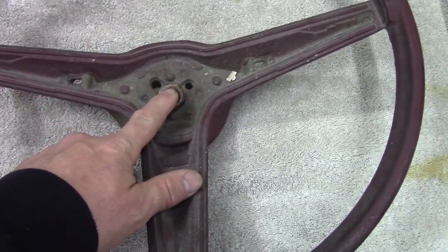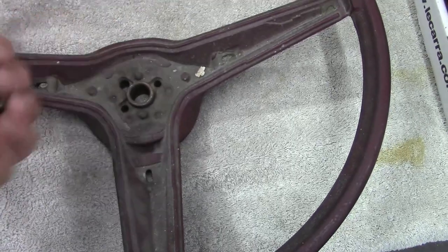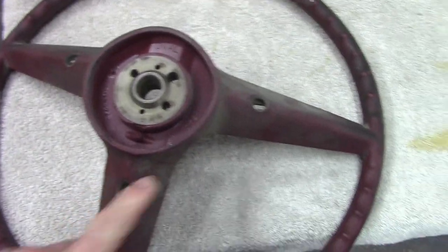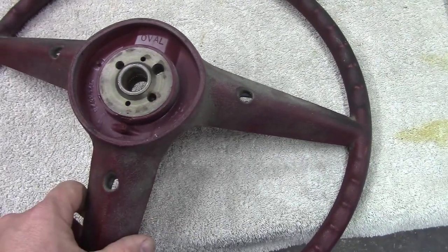That nut holds the steering wheel onto the shaft. Take the nut off, use your steering wheel puller, and it'll come right out. I'll show you the back side so you can see where to access those Phillips screws. If you were just replacing or upgrading your steering wheel, that's probably as far as you'll need to go.